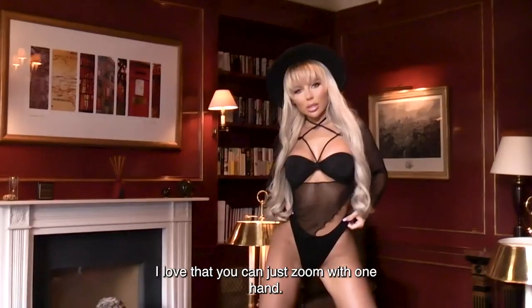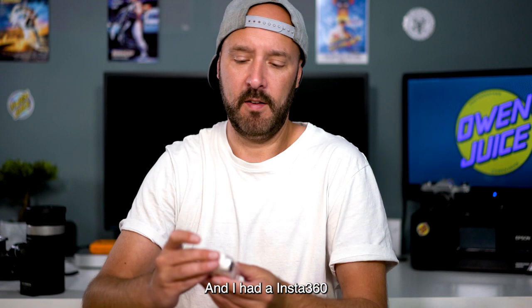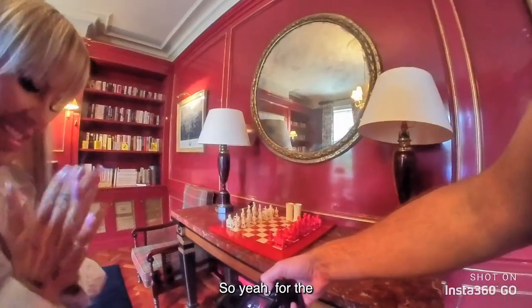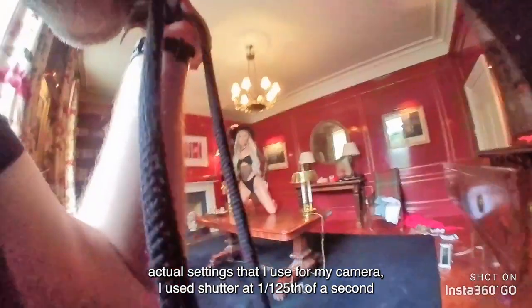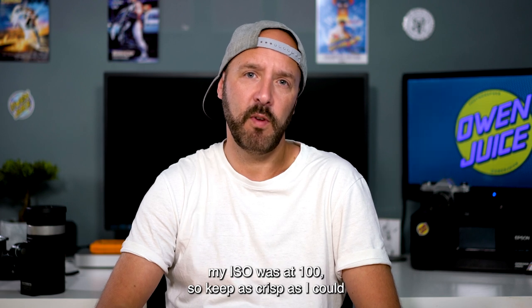It's so simple to use — I love that you can just zoom with one hand. I used that to shoot the video, and I had an Insta360 Go on my chest just to record a bit of behind-the-scenes footage. For the actual camera settings, I used a shutter speed of 1/125th of a second and my ISO was at 100 to keep it as crisp as I could.